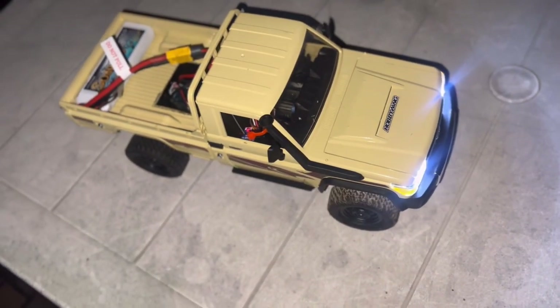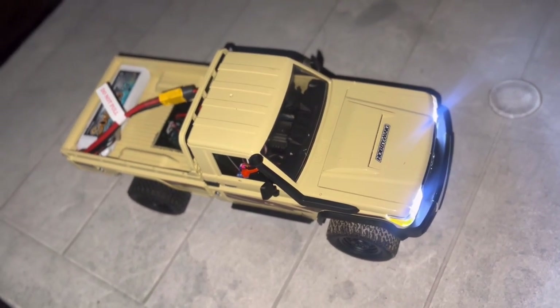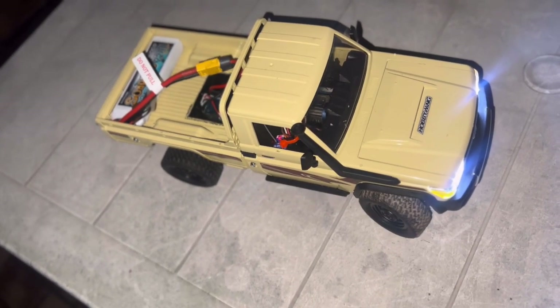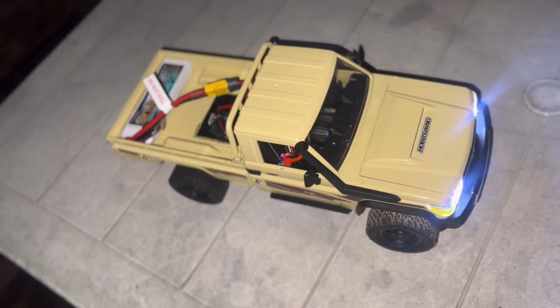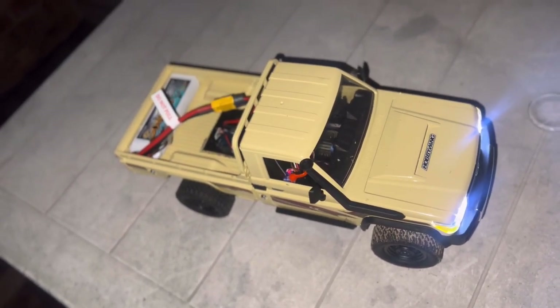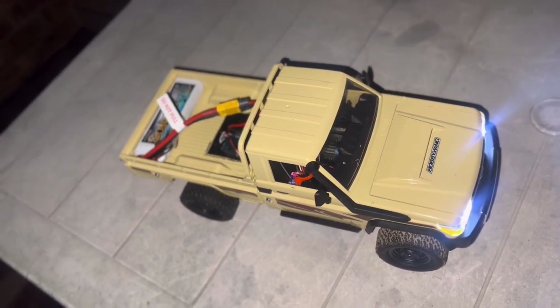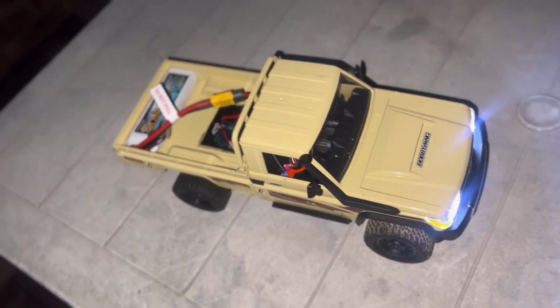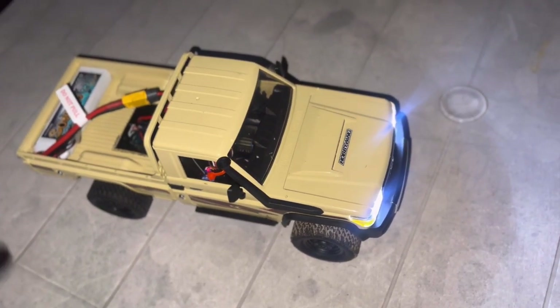It's straightened up. One thing we also did was we changed the servo from the standard servo to a metal geared Power HD servo, which is actually quite powerful and turns nicely. The original one that came with this toy-grade, semi-hobby-grade car was questionable — it couldn't turn on certain obstacles and at certain angles. This one is very powerful and it can handle it. Without saying much, let's do a bit of a test and then we'll go into the entire video of putting this together.